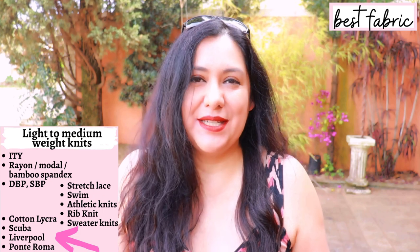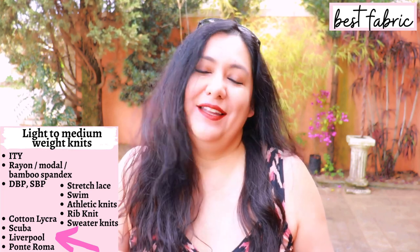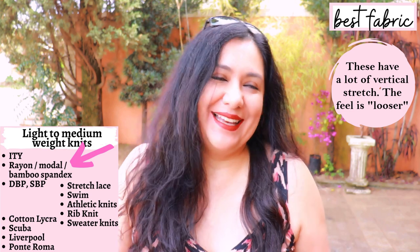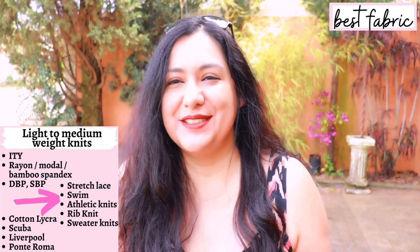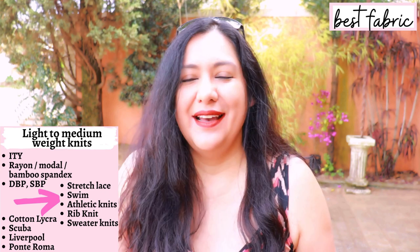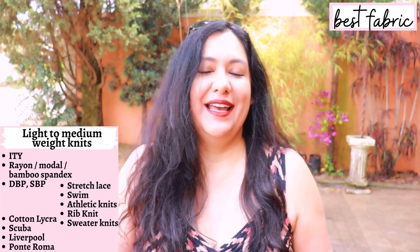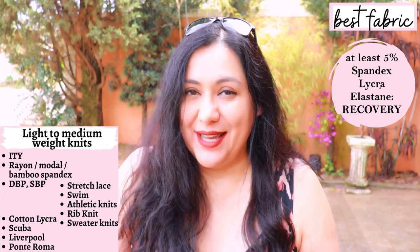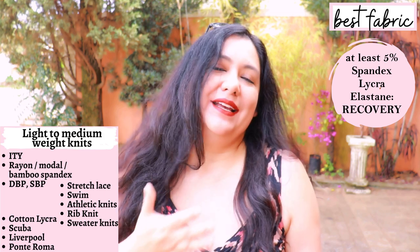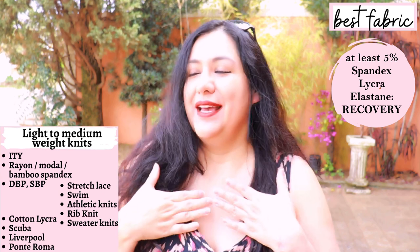Those heavier knits tend to feel more fitted against the body. Then there are lighter options like double brush poly, single brush poly, ITY, rayon spandex, and bamboo spandex. Other options include rib knits, stretch lace, stretch velvet — make sure stretch velvet has vertical give — athletic knits, and sweater knits. Just make sure your fabrics have elastane, spandex, or Lycra in the blend so they can stretch and recover, especially for neckband pieces.